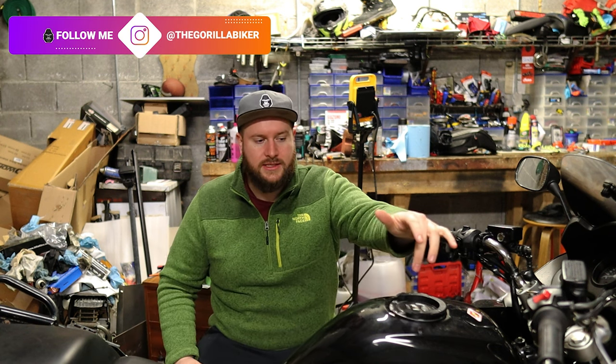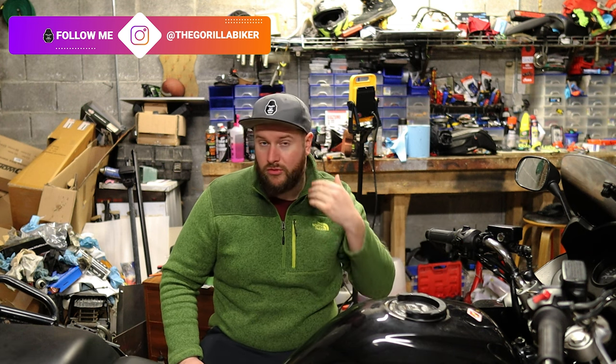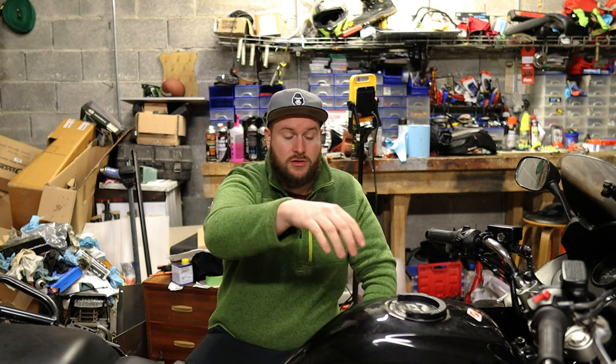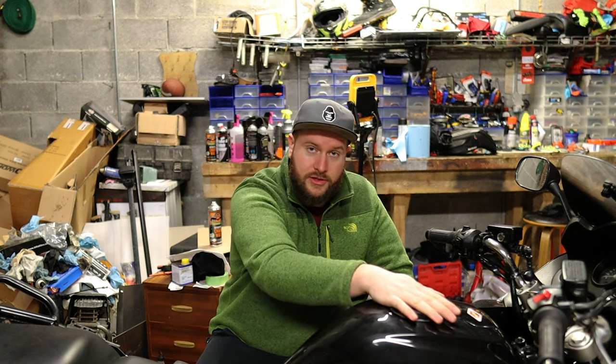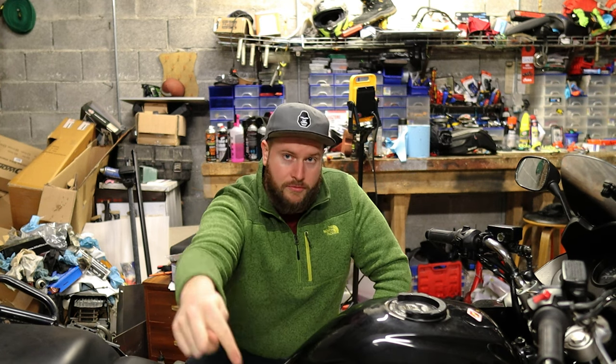The coolant change is kind of common across a lot of these types of bikes, which has the coolant filler cap up here, a remote radiator which doesn't have the cap on it. So the thermostat and filler cap are up here under the tank, which is a bit of a pain, and we have to drain from down there.